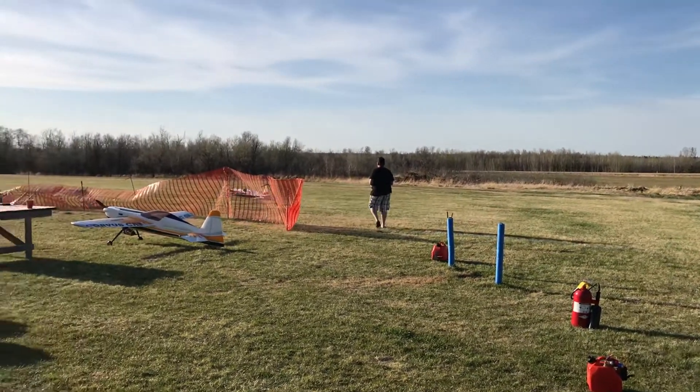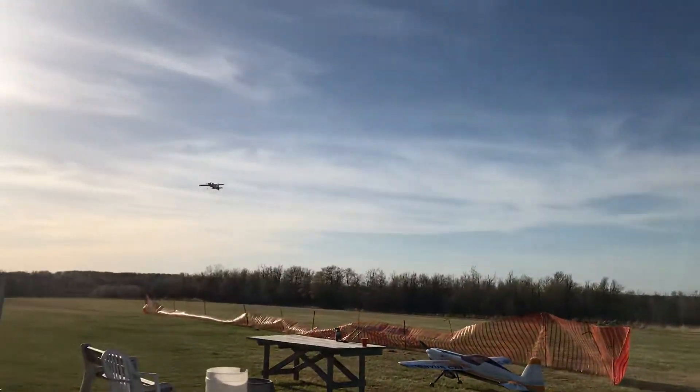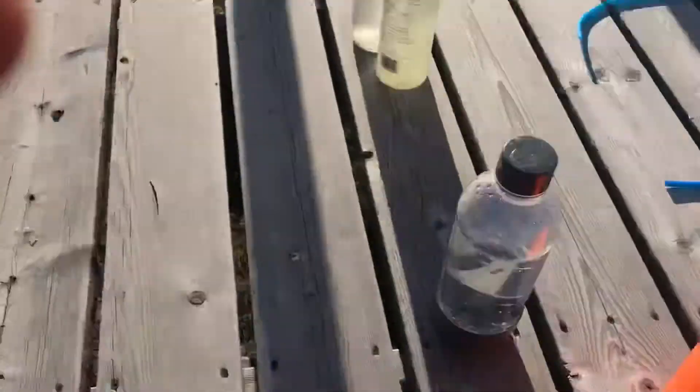Brody, I'm going to get a video of you, but there's more important things. The plane's going to have to wait a minute here.